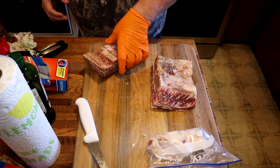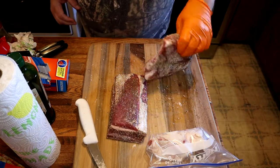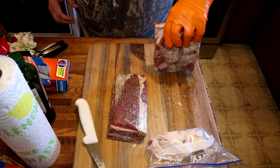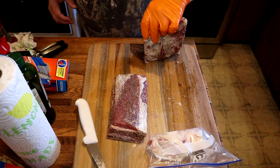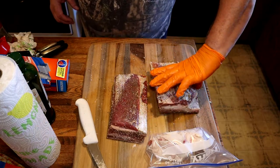Now I didn't pull the membrane off of these short ribs. I think it helps hold them together, but after wrapping them those bones fall right out anyway. I believe these are ready to put on the smoker. We're going to let these sit a while while that smoker's being fired up and getting ready.